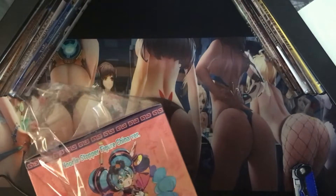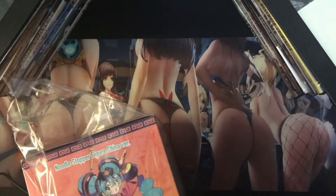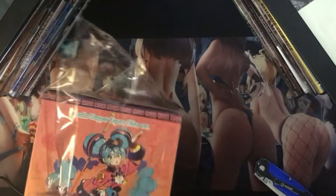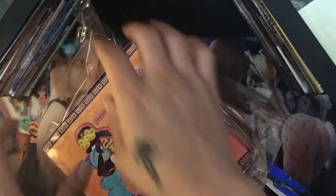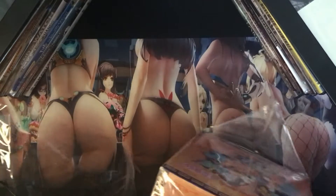It doesn't have like a flap or anything. I think I just have to dig into it a little — let me go ahead and cut it open. I'm trying to be a little careful because I don't want to mess up the box. Maybe I'm supposed to open it from down here. There we go.